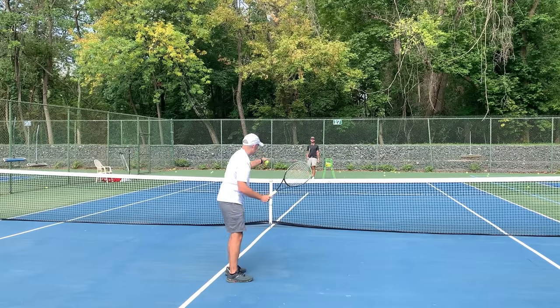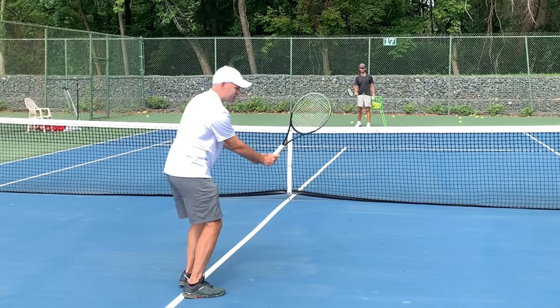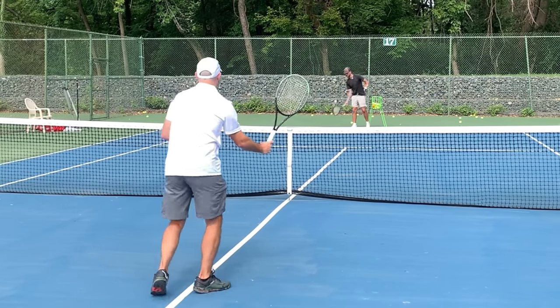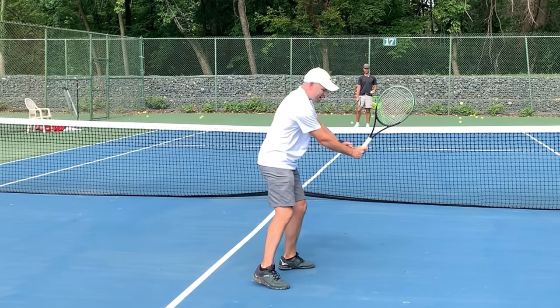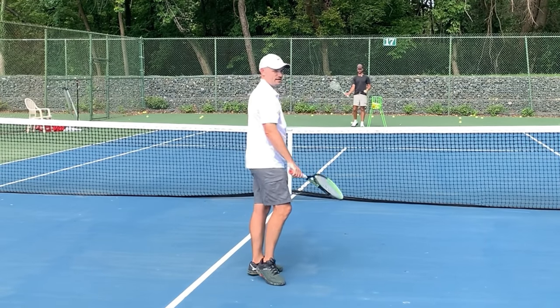Now when I made contact — I'm going to do one right here. When I make contact with the ball, you'll see that my hand is below contact. Look how my hand was below contact. That's what you want. It gives you a strong wrist position so you don't swing.